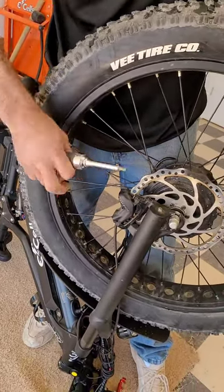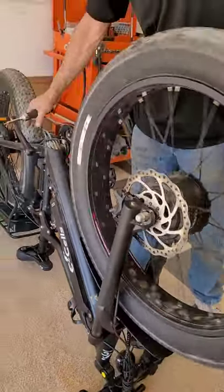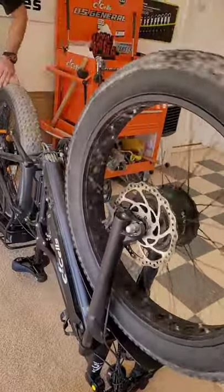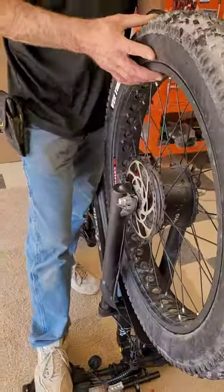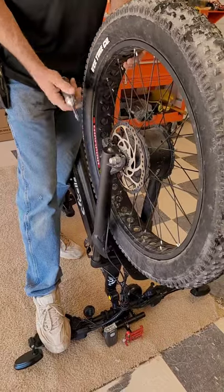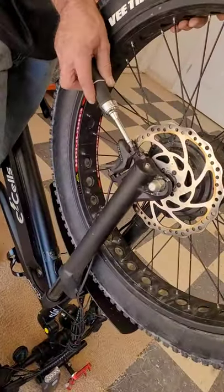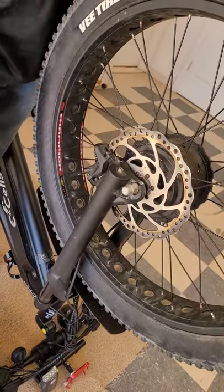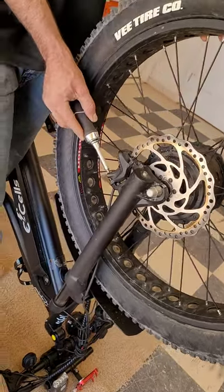Now your front brakes are loose. Spin your tire. Apply the front brake — I've just used my foot to apply the brake, holding it on. Now I will re-tighten the same two bolts, and your brakes will be aligned with your tire and discontinue any drag.